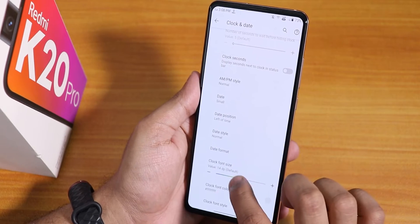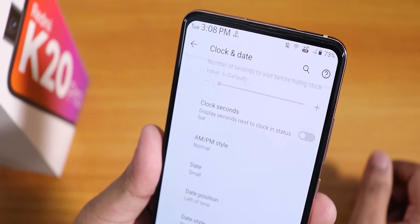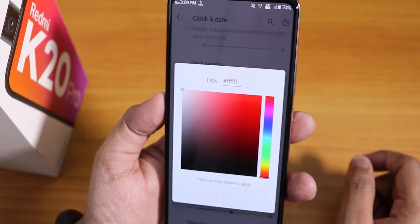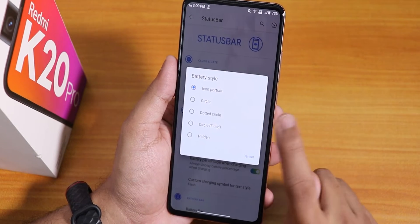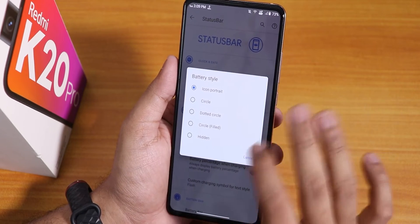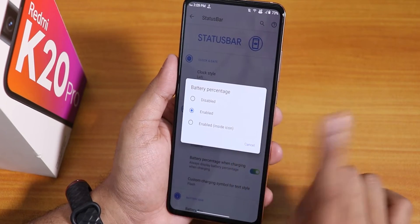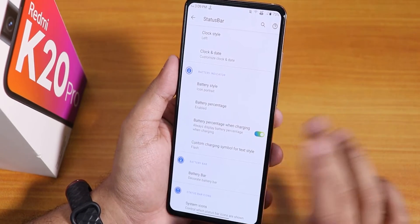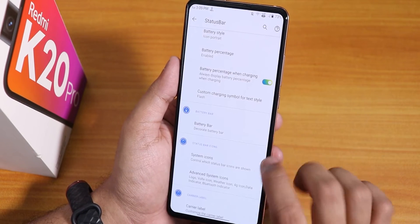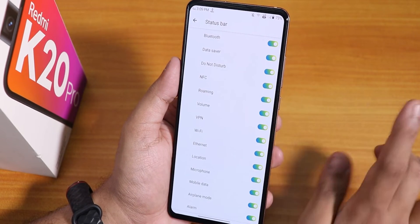In the battery style we have icon, portrait circle, dot circle, circle filled, etc. You can enable or disable battery percentage, or enable it inside the icon. There is battery percentage when charging, a custom charging symbol, and a battery bar option. Inside system icons we have headset, Bluetooth, and NFC icon options — though the Indian Redmi K20 Pro does not have NFC.